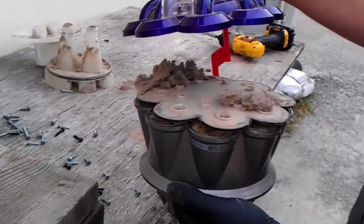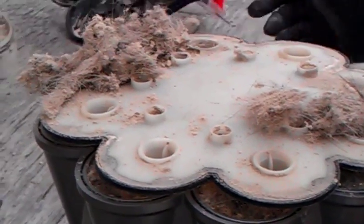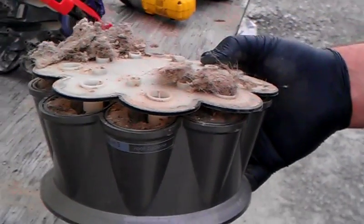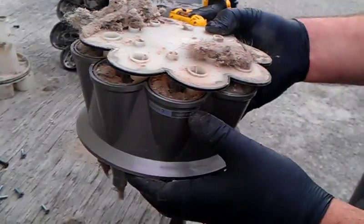We've gone ahead and disassembled this dirt cup — it's from a DC-17 Animal. The customer brought in their Dyson because it had no suction, and it was also collecting a lot of hair around the pre-filter.